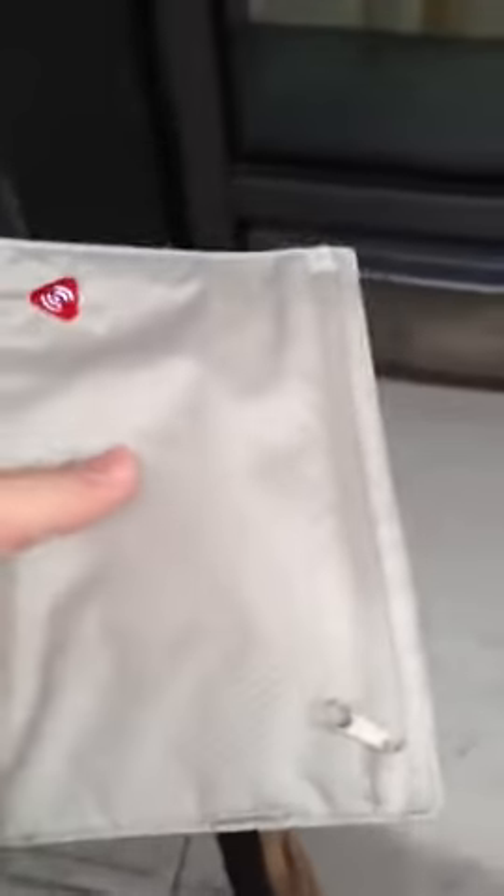This is just a quick review of the RFID blocking RAI wallet and passport holder. As you can see, it's got a lot of space. It holds my passport and my wallet really nicely.